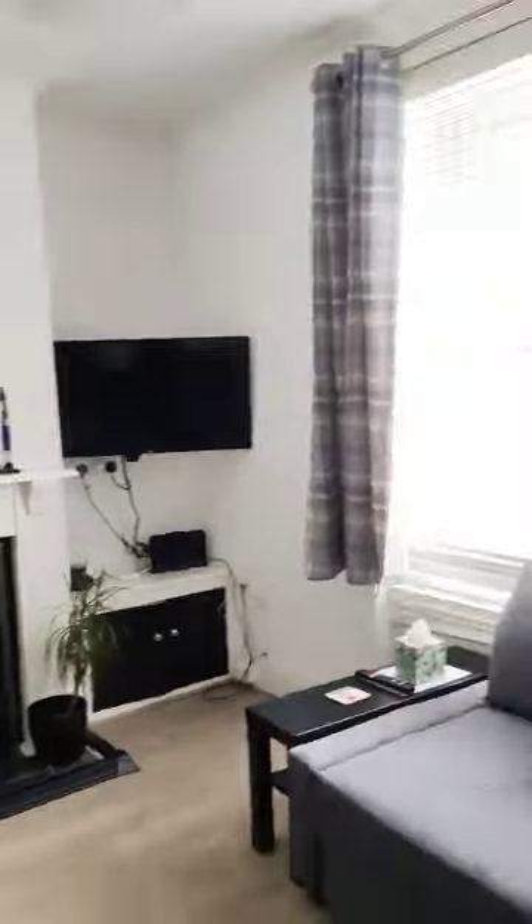In today's video I'm going to be taking you guys around our holiday house. From the entrance you meet the first door which is the city room. This is a view of the city room — it's not too big but it looks comfortable.